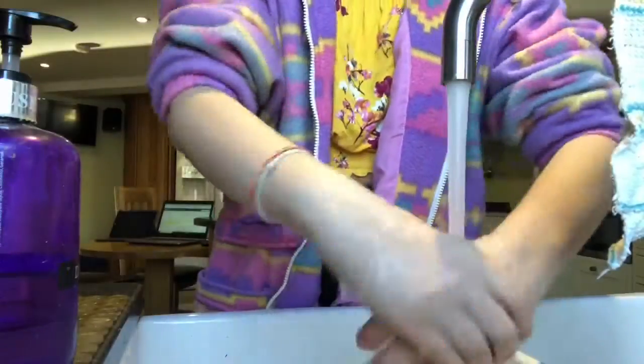Hello, welcome to LSTV Does Quarantine Bake Off. My name's Tori and today I'm going to be making banana bread.